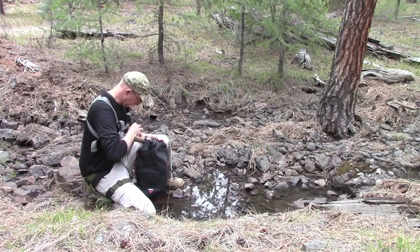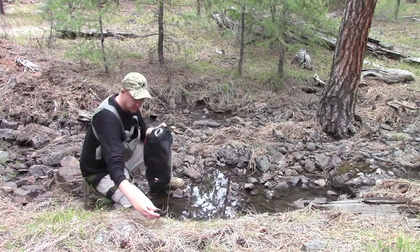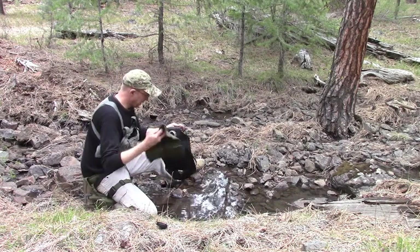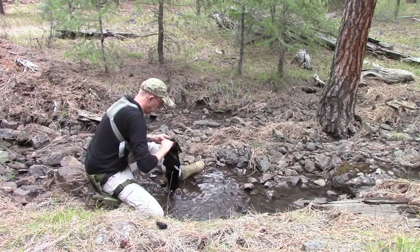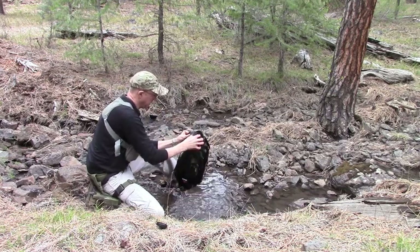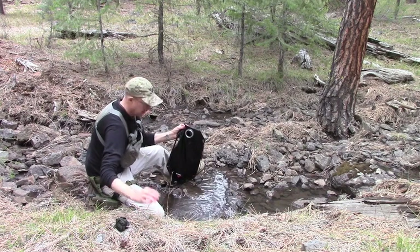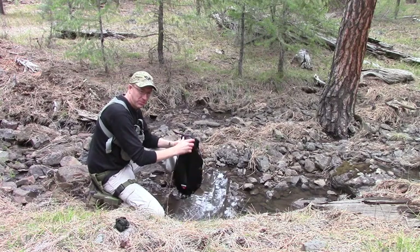What I'm going to do is take my bandana and put it over the cap so that I filter out any large particles and keep them from coming into the MSR dromedary bag. I've got a decent amount of water in here — I'm going to cap this for now and find a place to hang it.